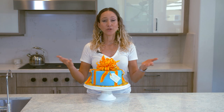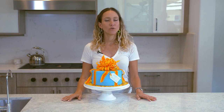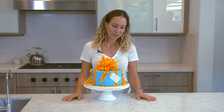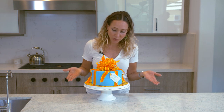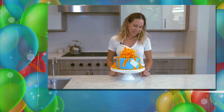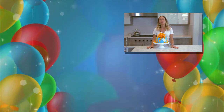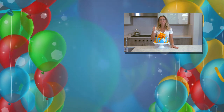Okay guys, this is it — the birthday cake, just in time for its own birthday. A whole year, but it looks good. Happy birthday to you cake, I am not going to eat you — that's my gift to you. I hope you guys enjoyed the video and give it a try. Please don't forget to subscribe to my channel, hit the thumbs up and the bell icon. Thank you so much for watching.